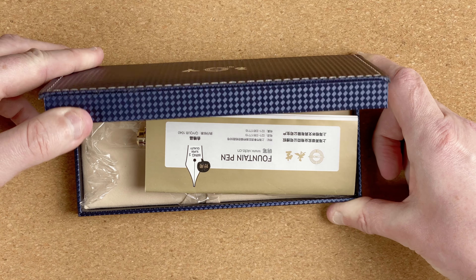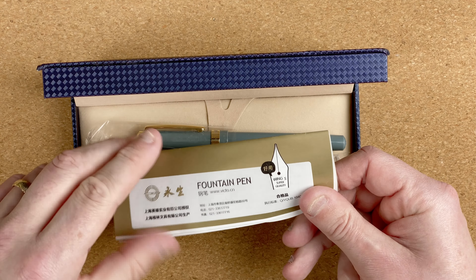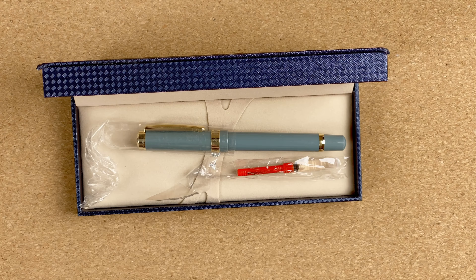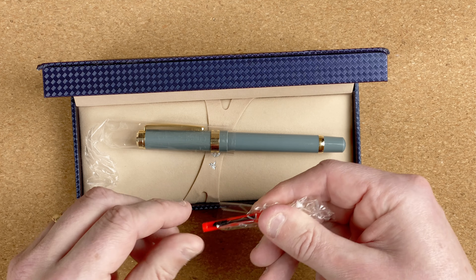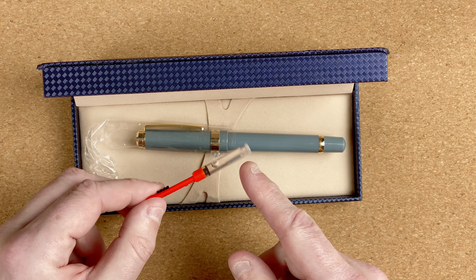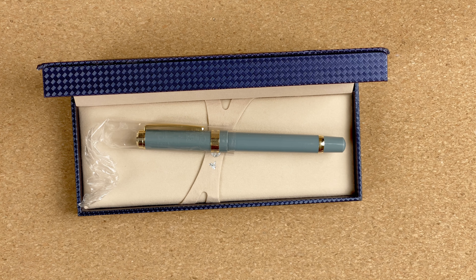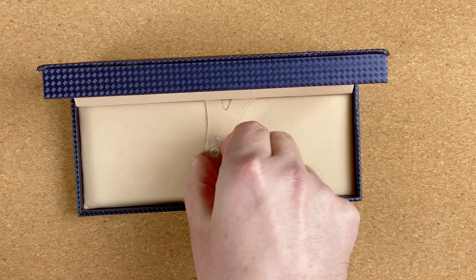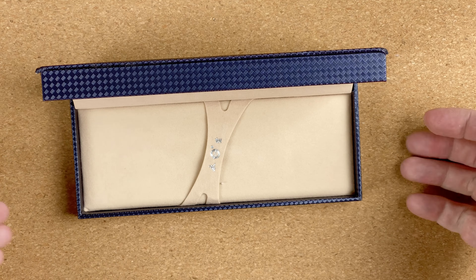Here we go. Looking inside, the first thing we've got is this little leaflet — it says Wingsun super quality, because it is a Wingsun pen. It shows the filling mechanism, because this is a piston converter. Then we've got this nice little touch — some silicone grease. So when I need to disassemble it for a thorough clean, I've got the silicone grease ready to use. I think that's a brilliant idea. And then inside we've got the pen itself — I'll just lift that out. It's got a nice little pocket that it can sit in, with these little details which I think can make all the difference.